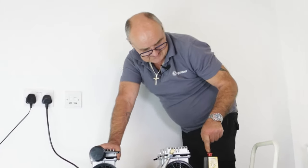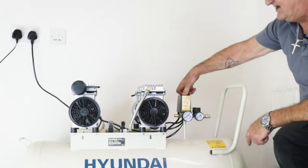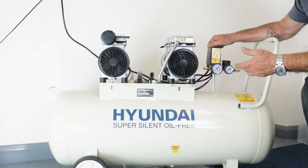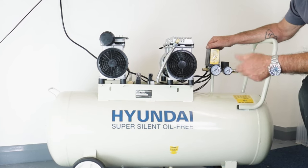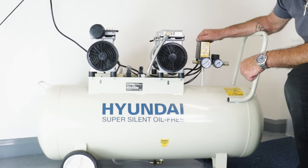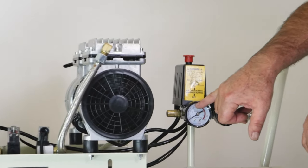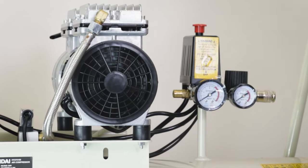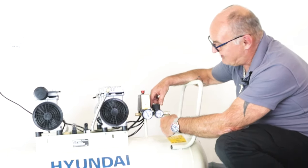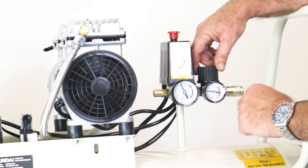Plug it in and switch it on — the on/off switch is down here. When I lift the on/off switch, with the drain shut, it'll start up. You'll actually be able to hear me speaking over the top of it running. I haven't changed my voice at all — that is how quiet the machine is. We'll watch the air pressure building up in the machine; both motors are running. While we're waiting for the pressure to build up, you can see it's coming up now.